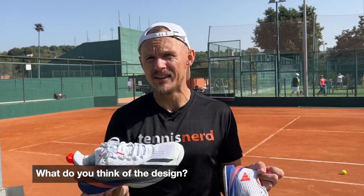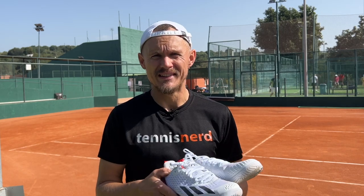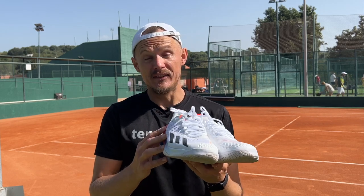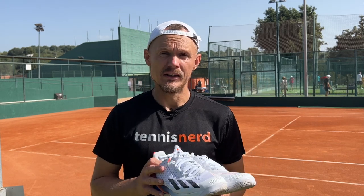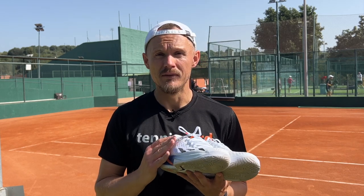The price is a little bit high, but that seems to be where most shoes are going. I think it's listed at $179 — dollars, euros. That's a lot for a shoe. But if they are durable, it's a little bit more worth the investment than some shoes that break quickly. And of the Adidas shoes, I definitely think the Cybersonic is a much better shoe than the Barricade.